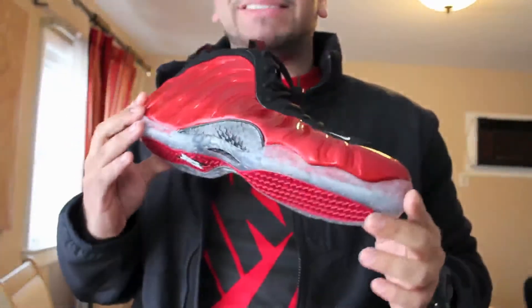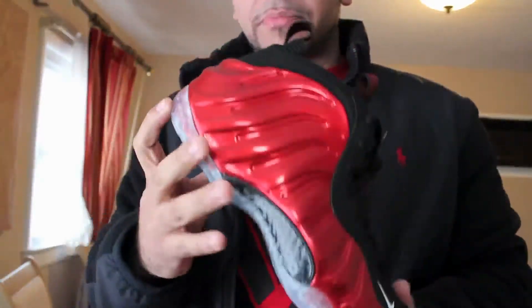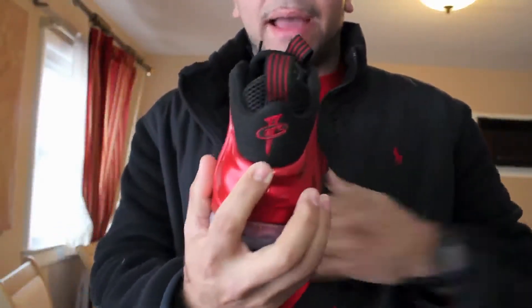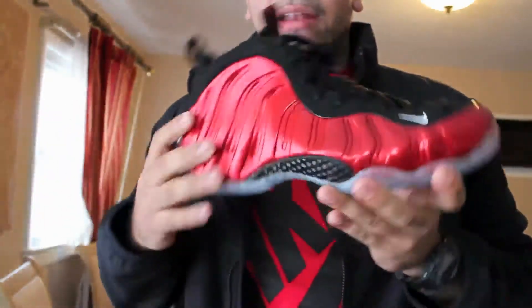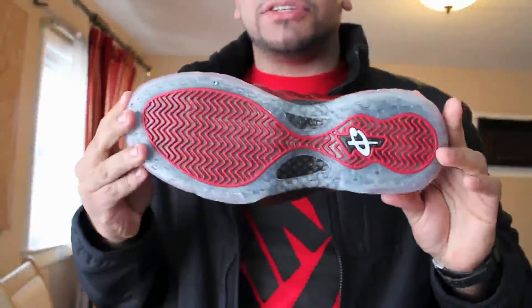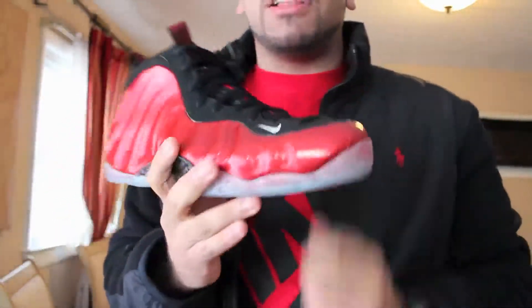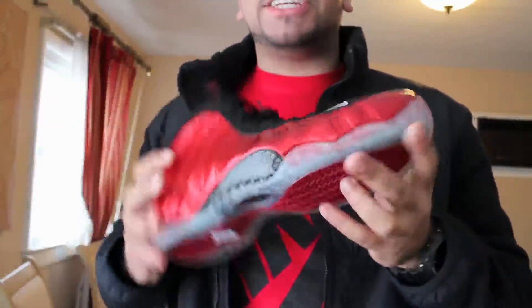They usually go about a half size up. So there you got the carbon fiber right here, Penny logo in the back. Material is all black — it has like a little sock. Red foam material all around, really really nice. Eye catching shoe, man you can't go wrong getting this, especially this colorway. Very very nice shoe.